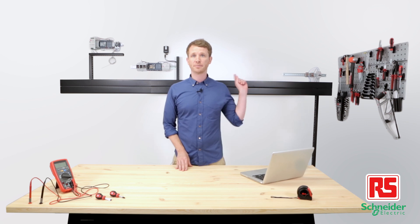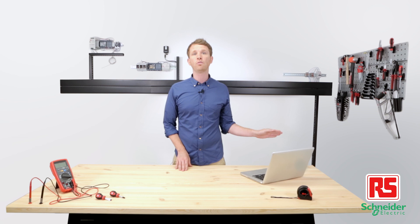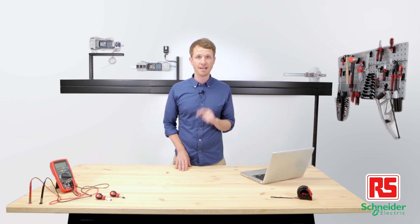That's it for today. Don't forget to subscribe by clicking the link. You can also watch other app videos or check out the products we used today on our website, rsonline.com. Thanks for watching and see you next time.